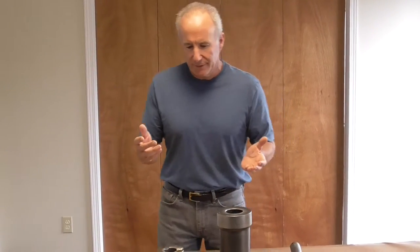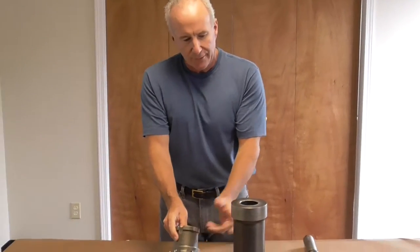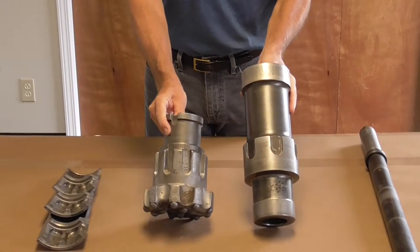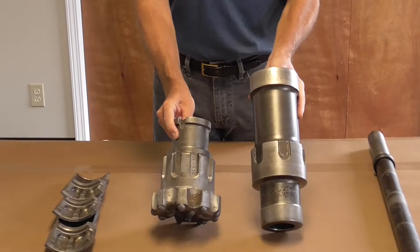The secret to the BLH-5-55 RCX hammer really revolves around the match of the piston and the bit. As you can see they're roughly the same weight — obviously you can't see that on the video screen, but they are.